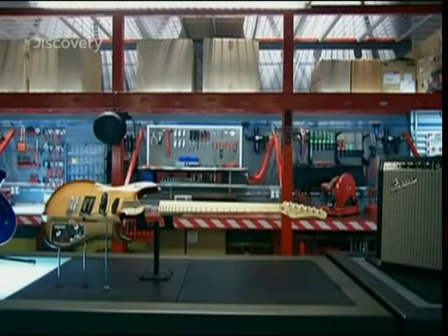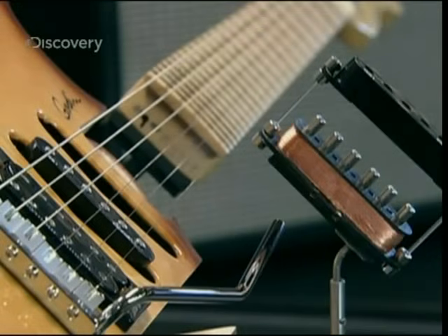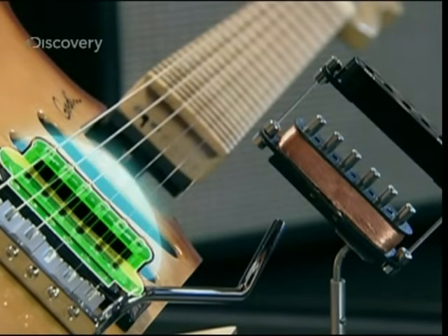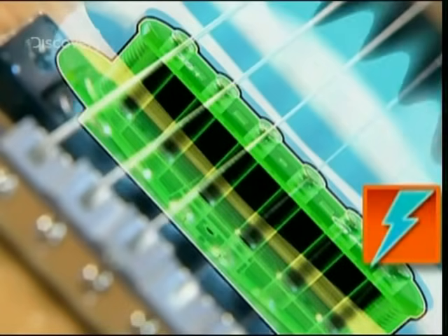But tone and volume mean nothing if you can't hear a thing. The pick-ups are key — they really pick up the strings' vibes so they can be amplified, all using only a few magnets and a coil. The pick-ups' magnets produce a stable magnetic field, until the guitar is strummed and the vibrating metal strings disturb the field, inducing an electric current in the coil.